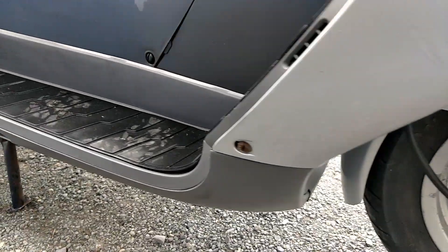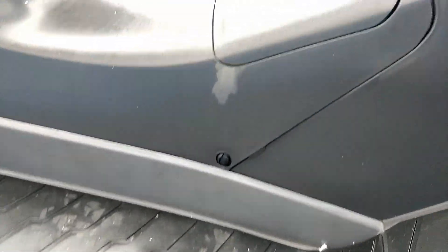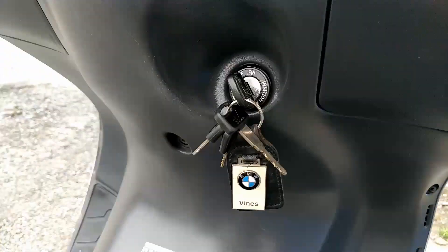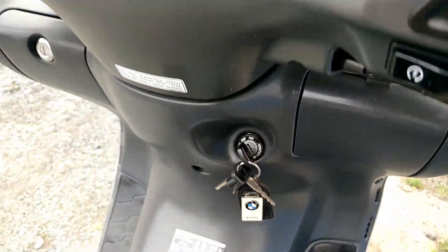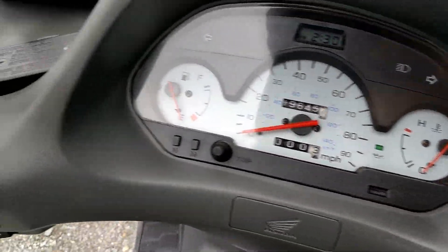Onto the plastics on the right-hand side — the rubbers inside are all really good. We do have the original key with it as well. Only 19,000 miles on the clock. All the clock and the plastics on it are all clear and easy to see — not faded.